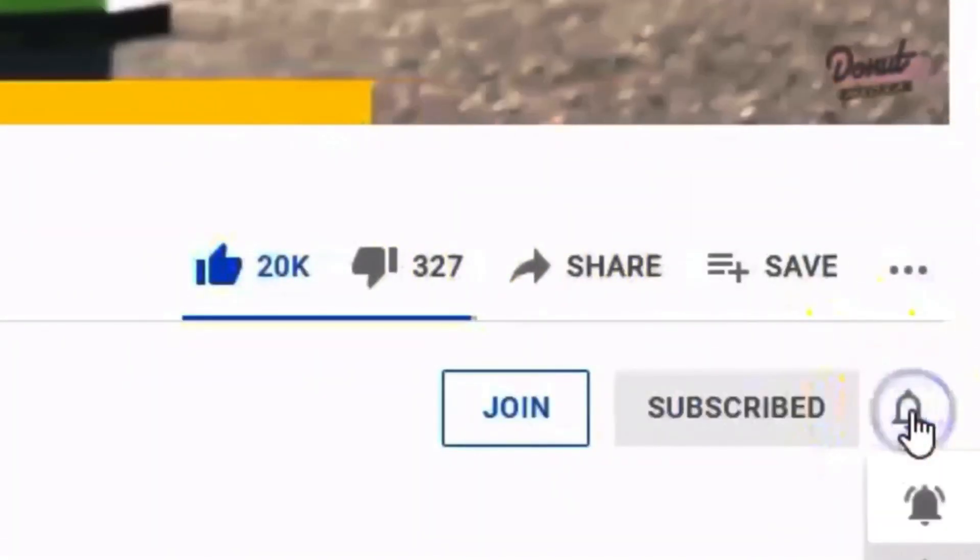Hey guys, Pritchard Holdner here and welcome to the channel. Please, before we get going, make sure to like, share, subscribe, ring the bell. But more importantly, whether it's your first time here or you always come here, take a look around. Look at all the playlists.